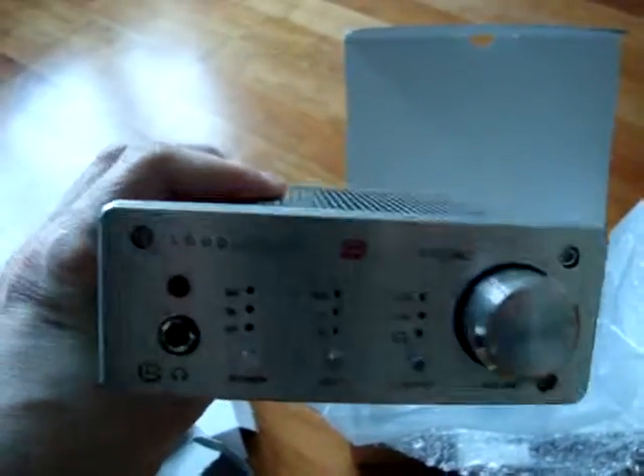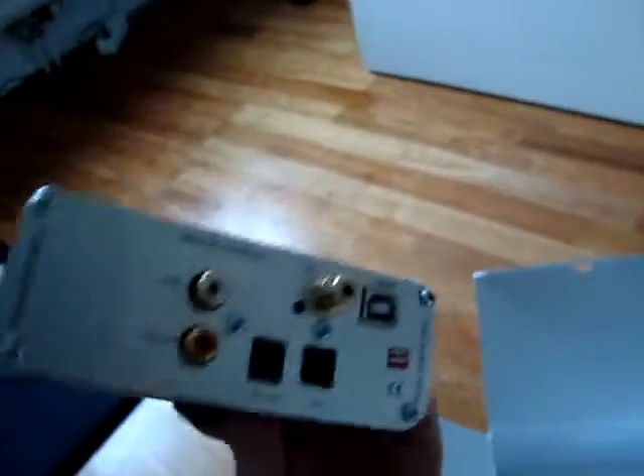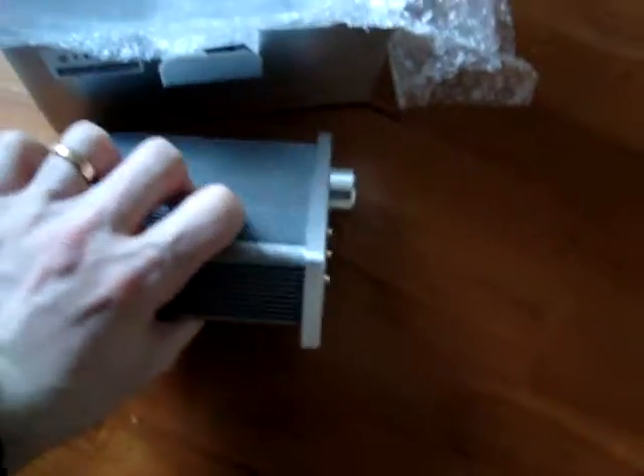I've been waiting a long time for this one and I'm really, really excited and glad to have it here. I will plug this into my computer and let it go.